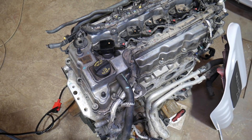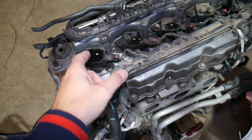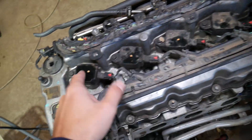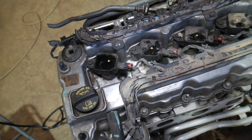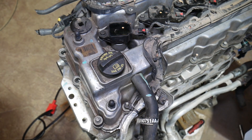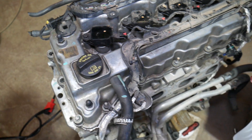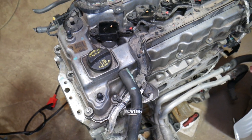Number four: a rough-running engine caused by spark plugs — specifically misfiring spark plugs, the wrong kind of spark plugs, or spark plugs that are worn out and need replacement. If you have bad spark plugs, most of the time you'll also get misfire codes alongside P2096.